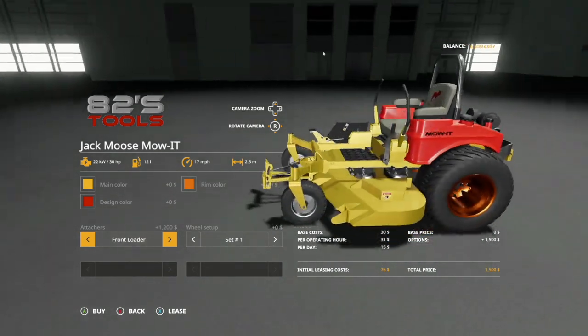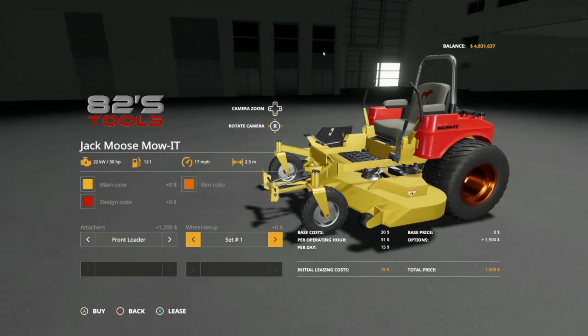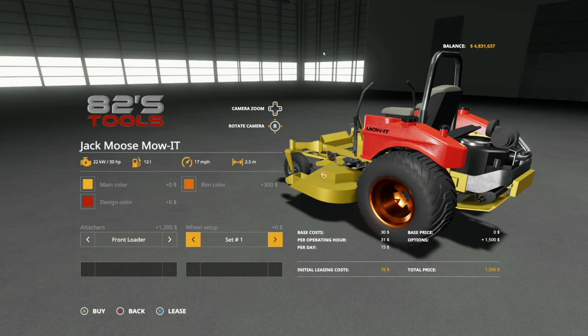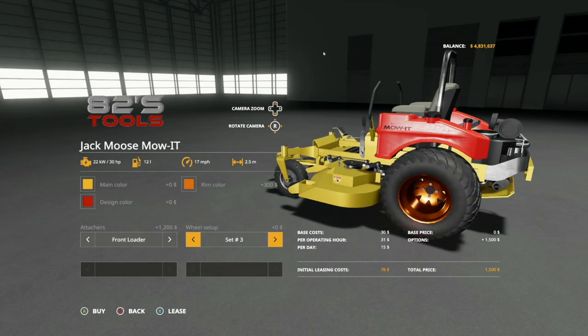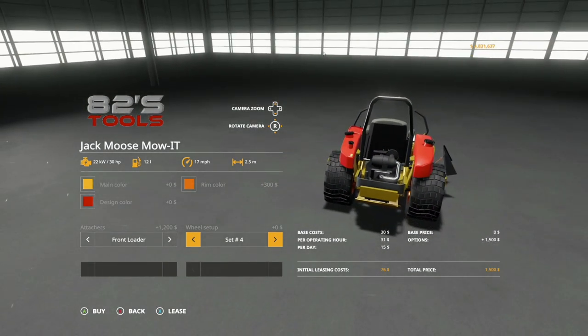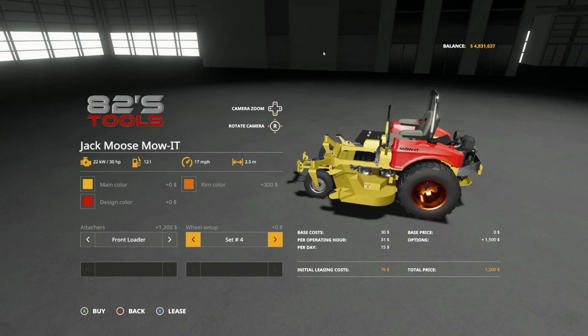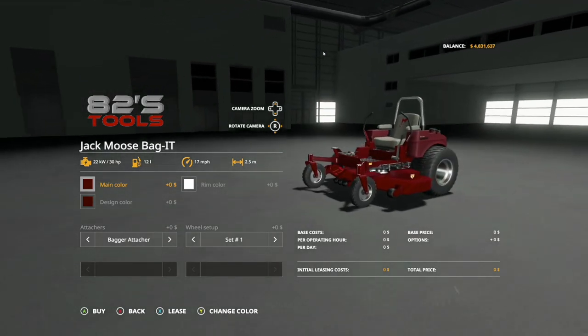For attachers, we have standard attacher, trailer hitch so you can pull a trailer, and front loader — we're not going to talk about front loader options today but they will be coming. We have multiple different tire options, all unbranded, five choices total. They each do different things but they are chunky boys and from the back it looks awesome. This has 30 horsepower, holds 12 liters of fuel, goes 17 miles per hour max, with a working width of 2.5 meters.